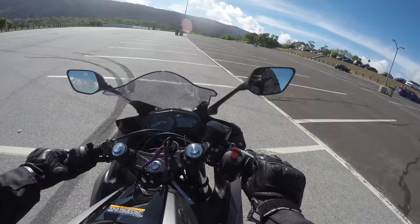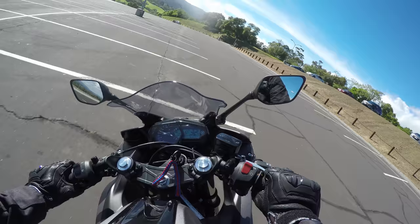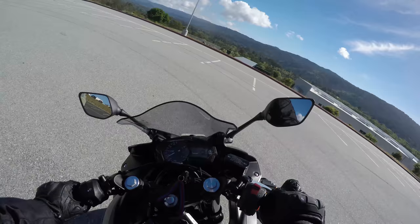For heavier riders — anybody over 140 pounds — I highly suggest it. It's going to give you a better rear shock, more dampening, and as you can see, as a 300-pound rider it's doing me pretty good right here.